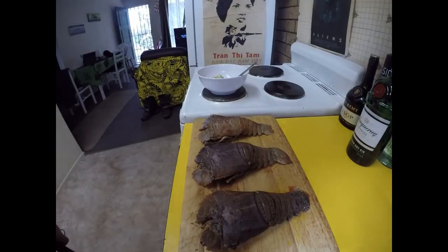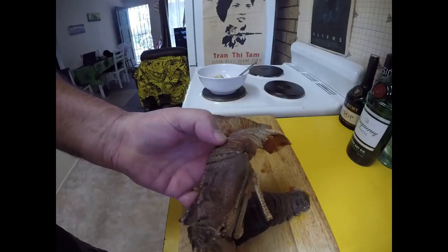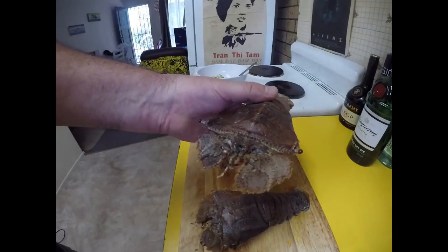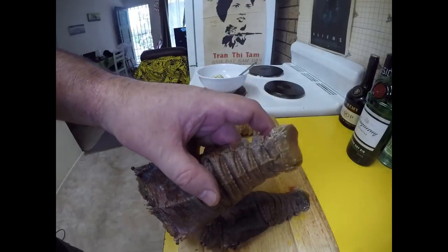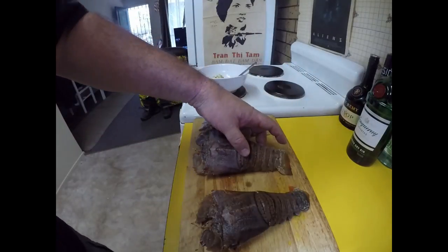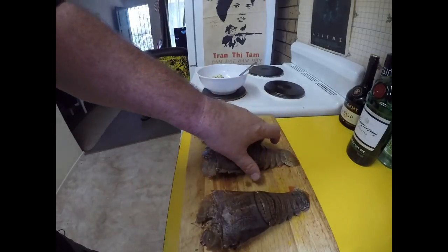Greetings one and all, welcome back to my kitchen! Today I'm going to be making a nice simple seafood dish of what I call Balmain bugs, also known as Moreton Bay bugs. A bit of controversy here — I was born in Sydney where these are definitely called Balmain bugs, but I'm now a resident of Queensland and they insist on calling them Moreton Bay bugs. Balmain's in New South Wales, Moreton Bay's in Queensland — call them what you want!